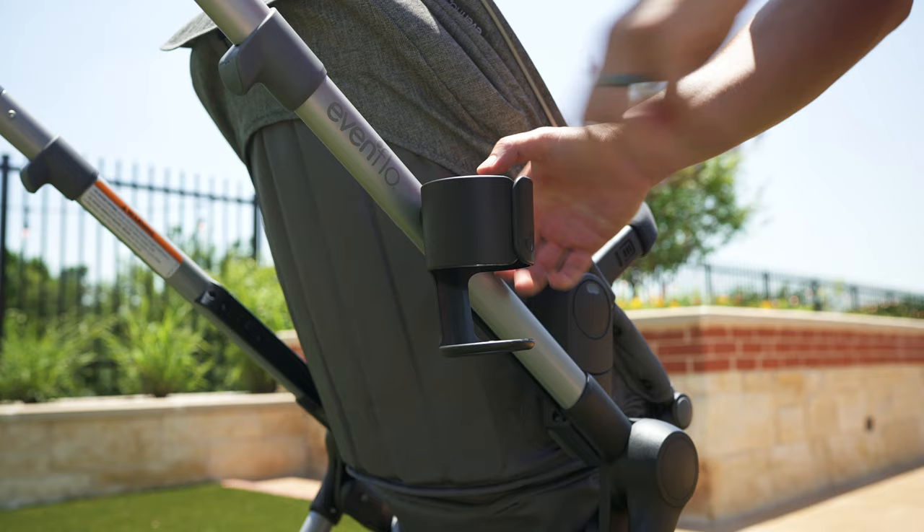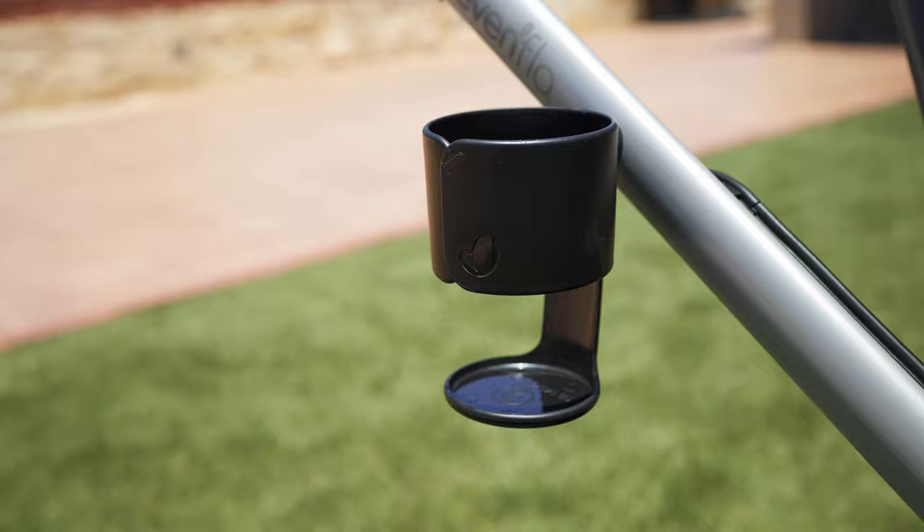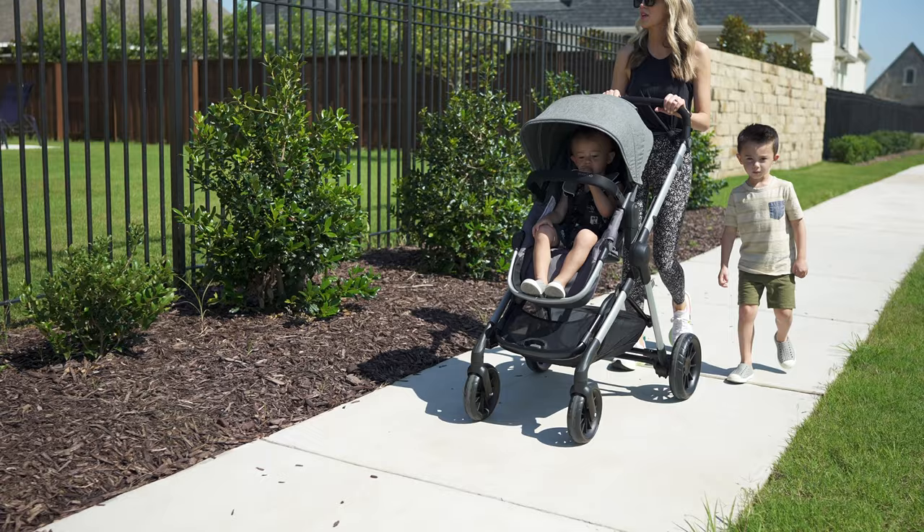On the plus side, there's a free cup holder that you can attach on the right side. If you leave it on all the time, just note that you may experience some bending on it — when stored in a trunk, it'll probably get dinged around a bit.